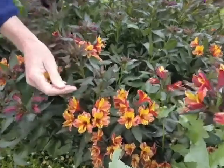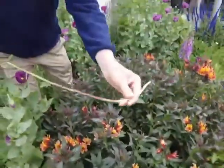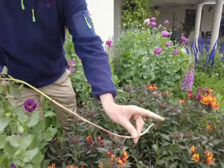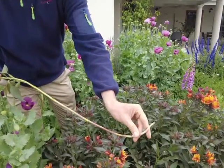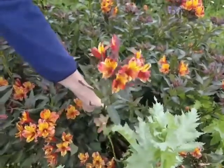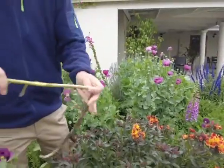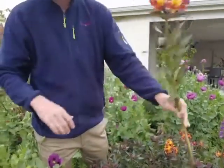Remember when you pick them to tug the stems — don't cut but yank them out so they break below the ground. This will stimulate new growth off the tubers. Let me yank on another one for you. Hold it firm and give it a sharp tug and out it pops. And then you can cut your stem to the desired length for your vase.